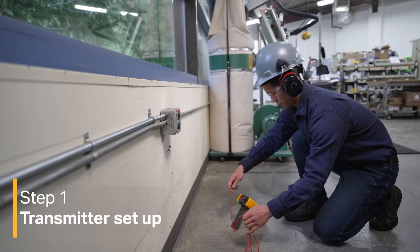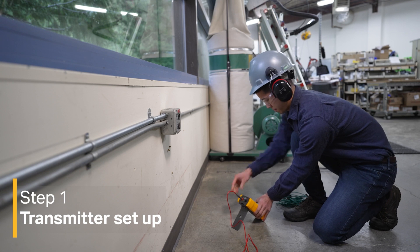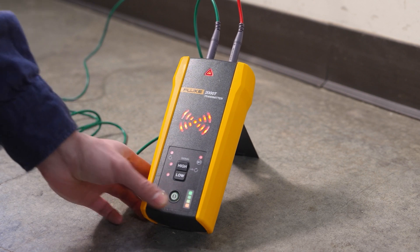The first step is setting up the transmitter. Connect the red test lead to the wire you want to trace. Connect the green lead to a separate ground. Power on the transmitter and select high signal mode.